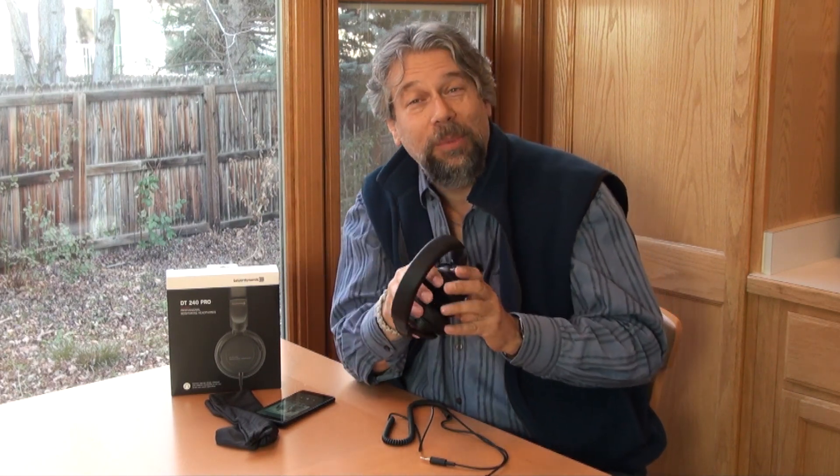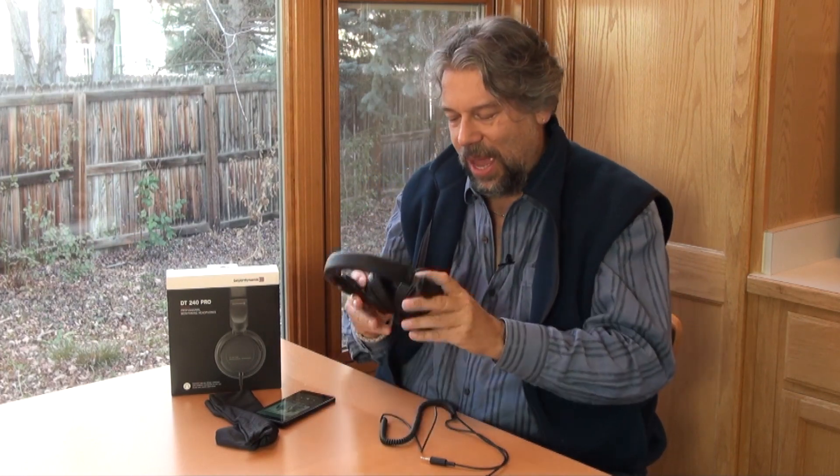These have 33mm dynamic drivers with a frequency response they say of 5 to 35,000 Hz — way more than I can hear, but I'll trust them on those measurements. I will tell you it sounds really nice. There's a beautiful soundstage and a big presence. If I listen to an orchestra I can almost pick out where all the instruments are in the orchestra pit — it has that depth and real richness. The highs aren't too bright, so it's a very listenable sound, and there's some solid thumping bass if that's your thing.